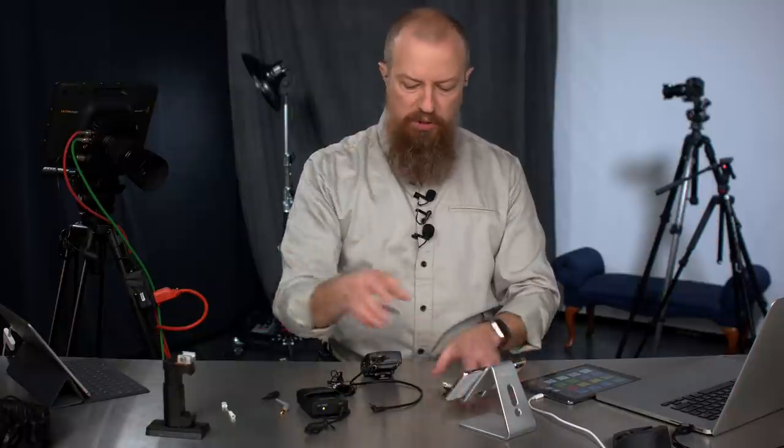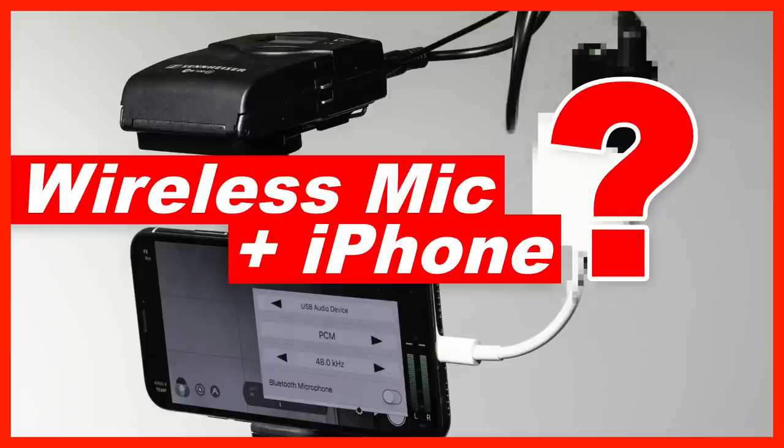On today's show, we're going to find out how to connect a wireless microphone to an iPhone and see if you still need all of this. Good morning and welcome to PhotoJoseph's PhotoMoment, the first live three-times-a-week show here on YouTube at YouTube.com slash PhotoJoseph — all about photography, video, live streaming, and all that kind of interrelated stuff.